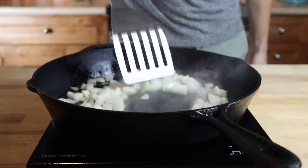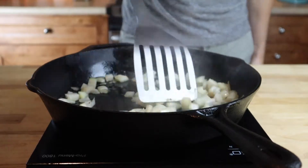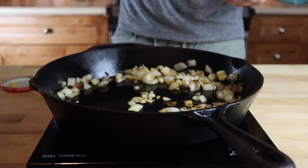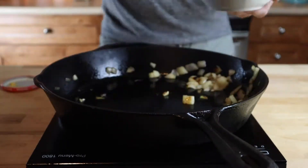To start, we're going to sauté some onions on pretty high heat. We want to cook them just long enough to have a nice sear and just start to barely get soft, so that we can get a nice texture from them in the sandwich.